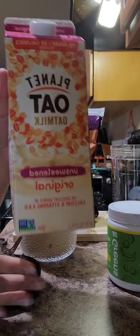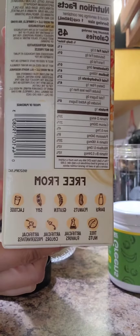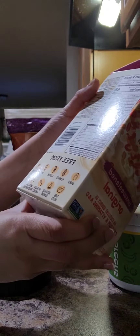First thing I do is start out using my Planet Oat milk. It's the only milk I use because it's free from all of those things — dairy, peanuts, gluten, soy, lactose — all that stuff.